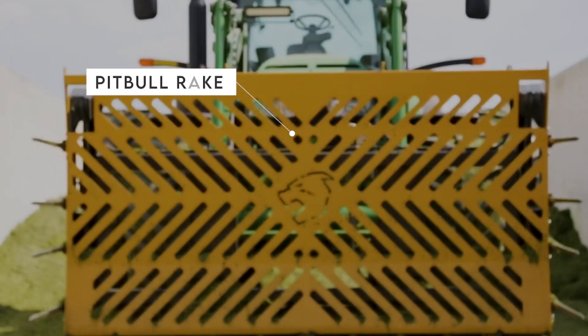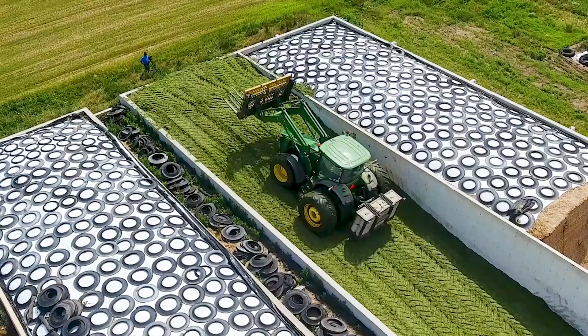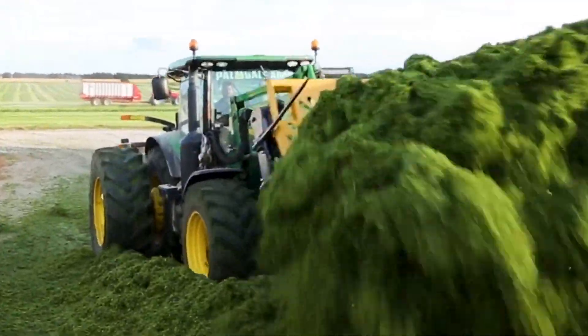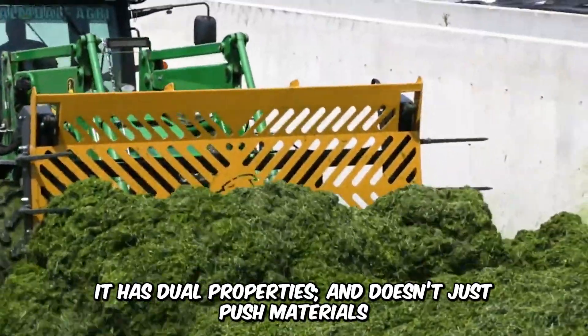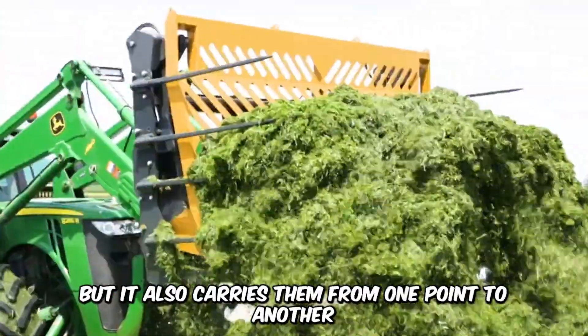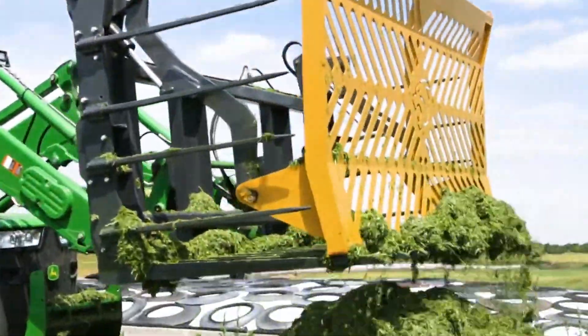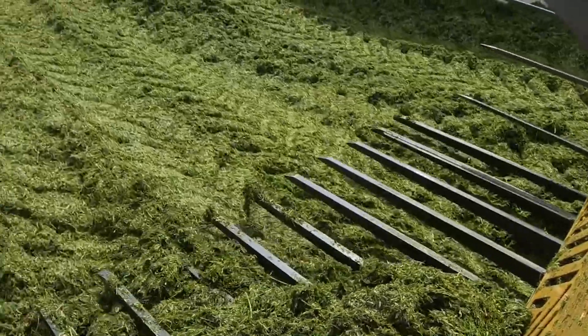This is the powerful Pit Bull Rake at peak efficiency. Designed for silage and haylage, this machine moves large amounts of organic material across a bunker silo without disruption. It has dual properties and doesn't just push materials, but also carries them from one point to another. With high visibility and advanced controls, operators can work efficiently.